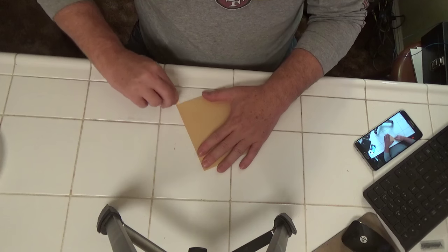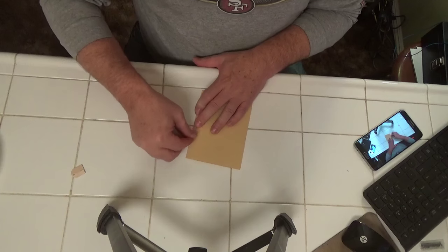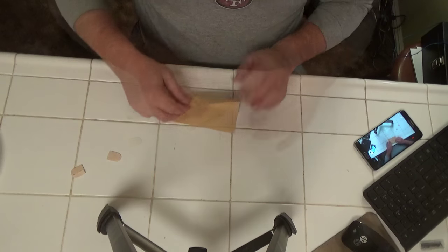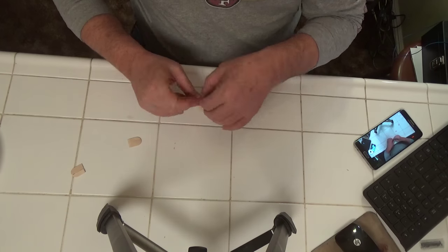Next thing I made was a TV to be able to watch the game on. I just folded some paper into a box and painted the front of that green with some white lines to represent a football field.